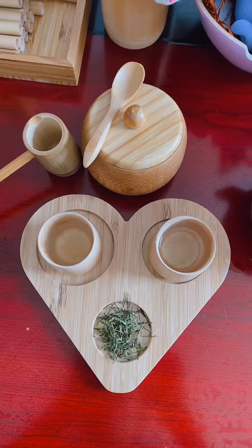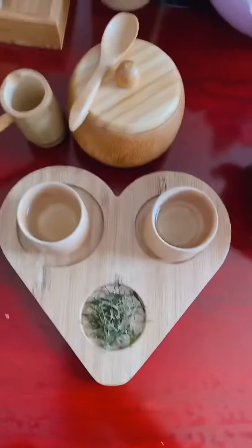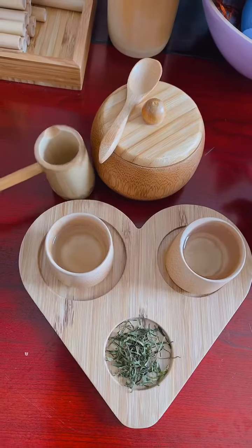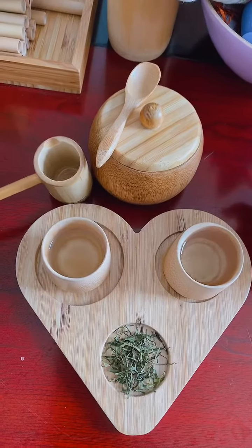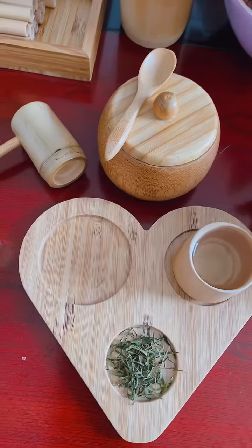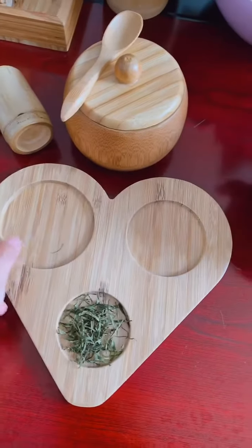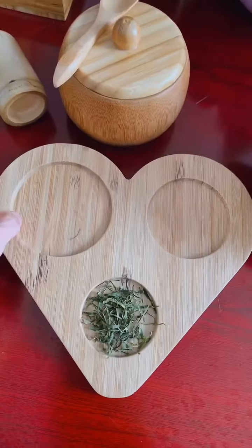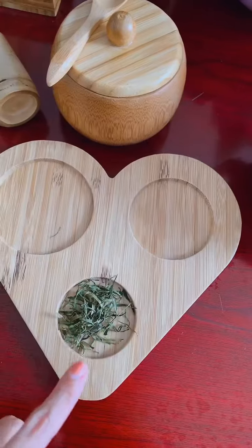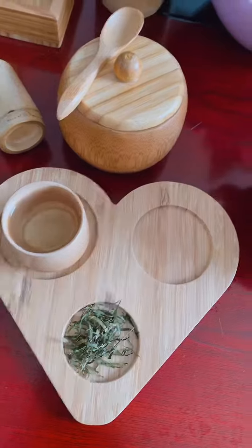Hi everyone, welcome back. Today I will show you some of our new designs — a set for drinking tea, we call it the tea culture. You can see this is a tray, a bamboo tray. You can put some seeds, cake, or cookies, whatever you want, in here, and here is for tea.